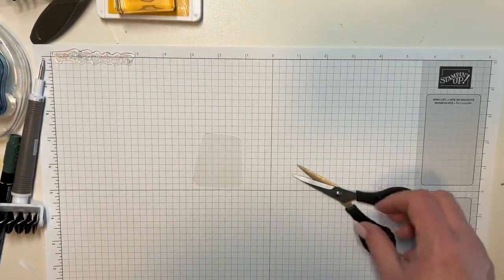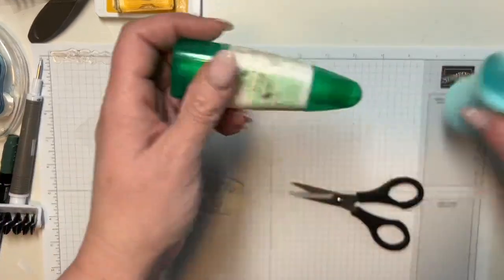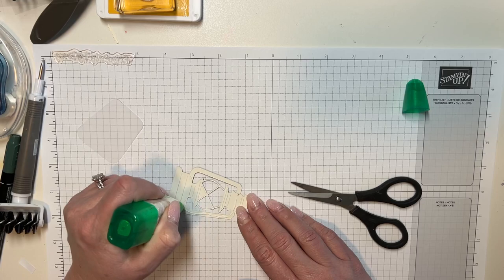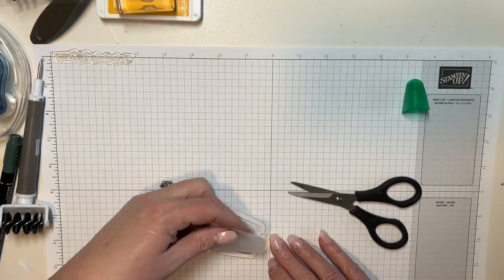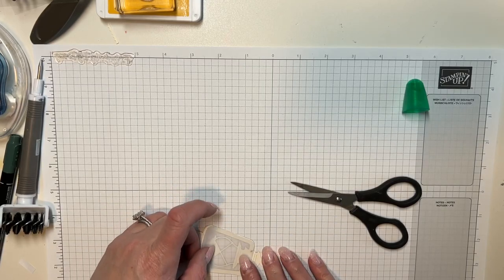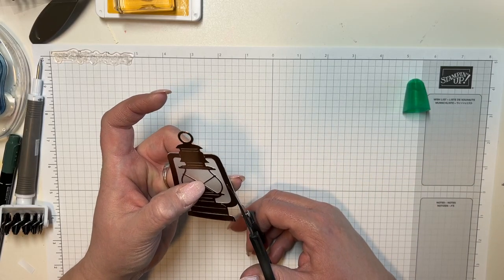Now I've got this that we're going to attach to the back, and you can see where that's going to fit right on here. I'm going to use some glue — I've got my mono adhesive for this — and I just want to do a little line around here, just like that. I'm going to add this on here. If you have any that went out of the lines just a little bit, that's what your snips are for and you can just do a little snip like that.